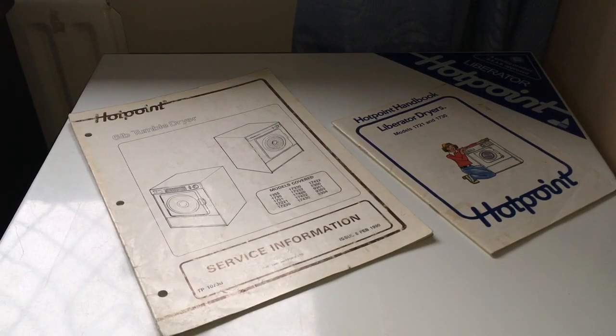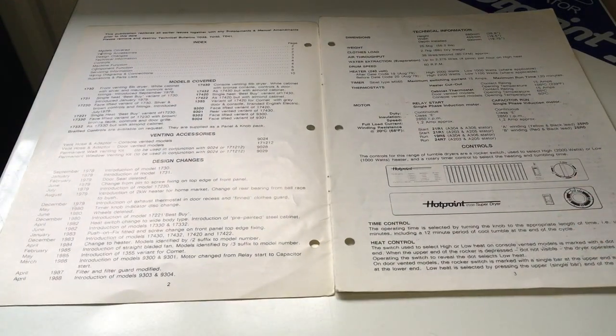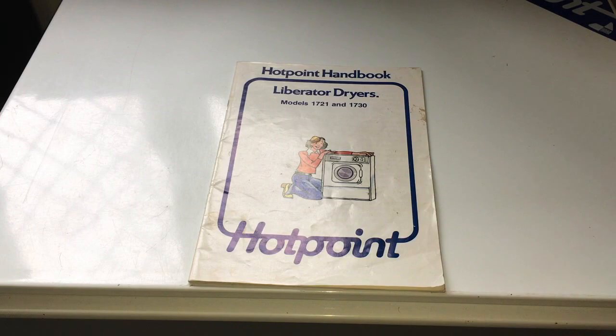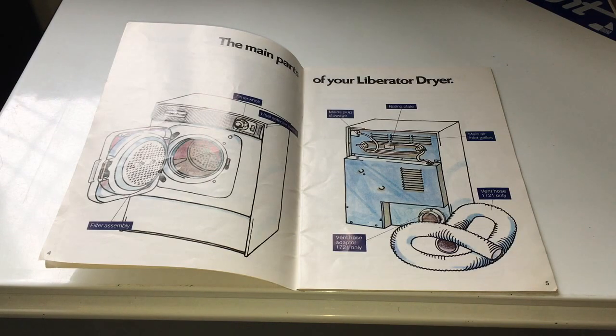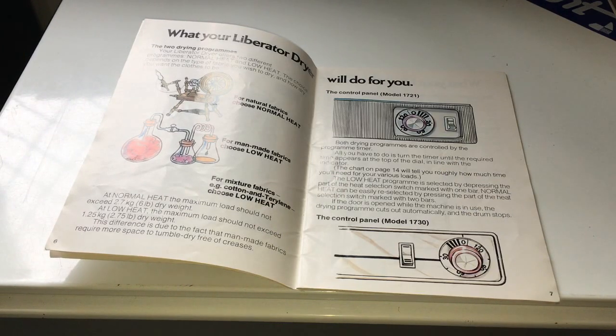On top of the dryer we have a sticker — this is not the original sticker, but this is what the original sticker would have looked like when the machine was new. We also have the user's handbook and the service information book. The model 1730 was introduced in September 1978, and model 1731 was introduced in January 1979 with rear venting. The handbook covers models 1721 and 1730; the 1721 was rear venting, unlike the 1730 which was front venting through the louvers, and there are very slight cosmetic differences between them.